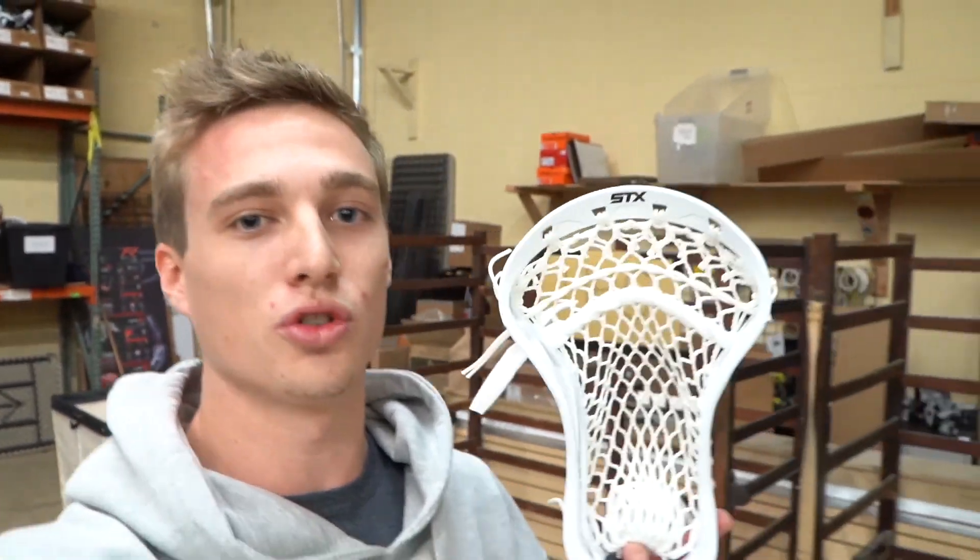What's going on everyone? Mike B. Universal here at our Somerville HQ warehouse. Just got the STX Duel 2 — launches Thursday, October 18th for presale. Really excited to have this new head in. We're gonna jump to the details right now and see what's going on with this.